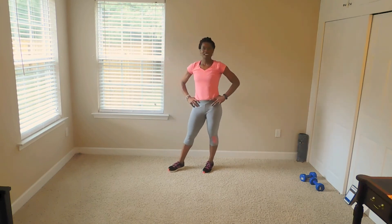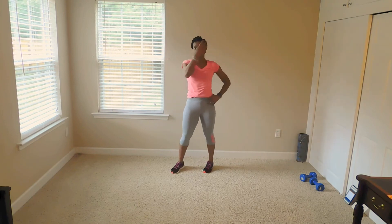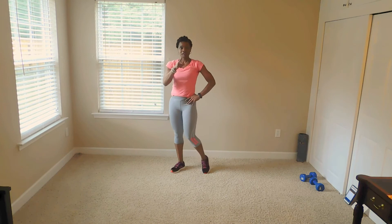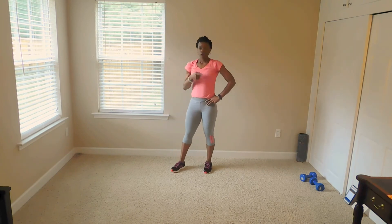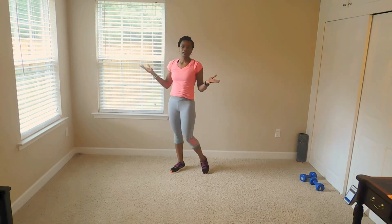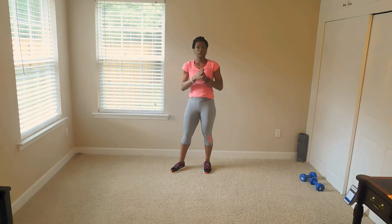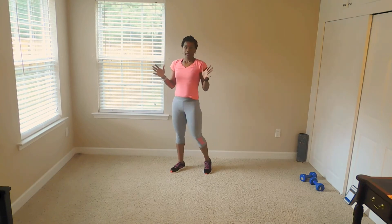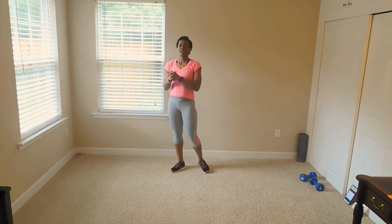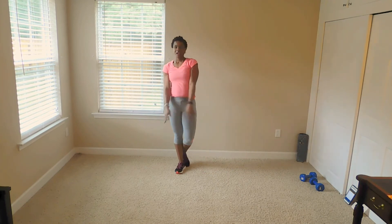Thank you so much. Go back and do day one to three with this workout. Don't forget to share this with your buddies — you guys can do it together. Don't forget to thumbs up, like this video please, and subscribe. See you guys for the last day. Bye.